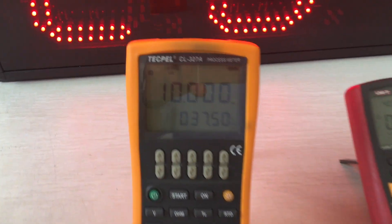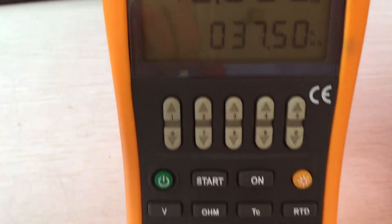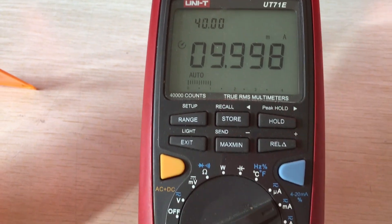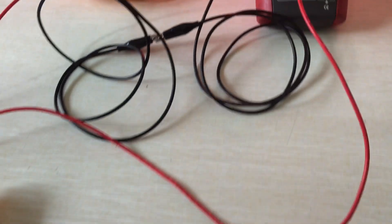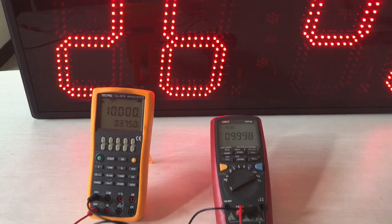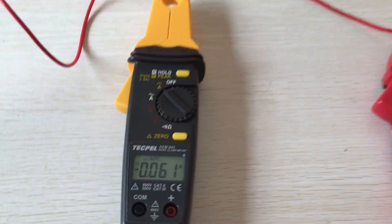Hi, this is the Techpel CL327A process calibrator. It generates 10mA to test it by multimeter. You can see both show 10mA current, and now we are testing a clamp meter by using these two devices.